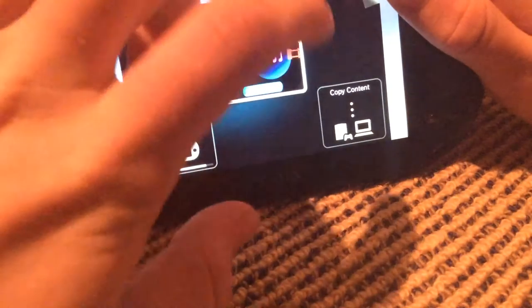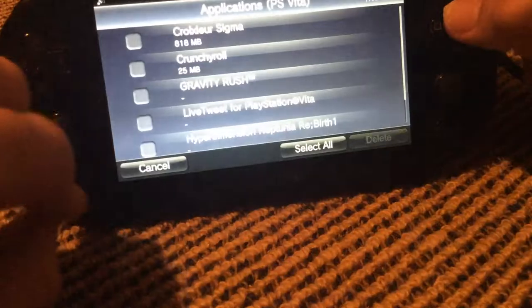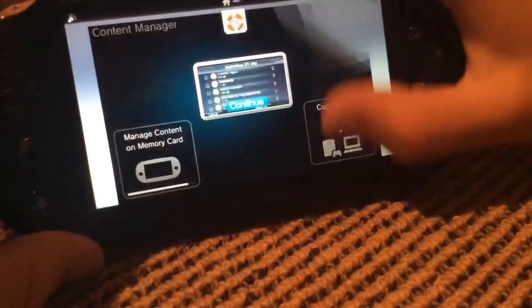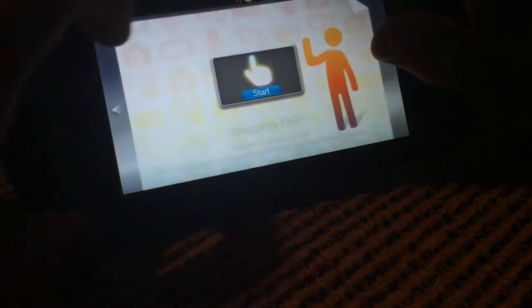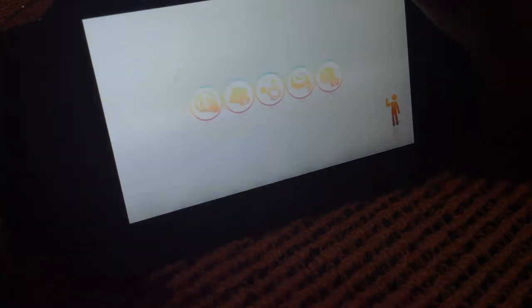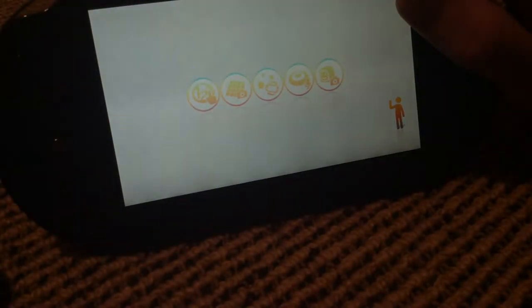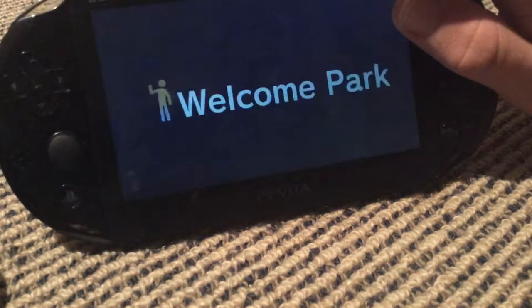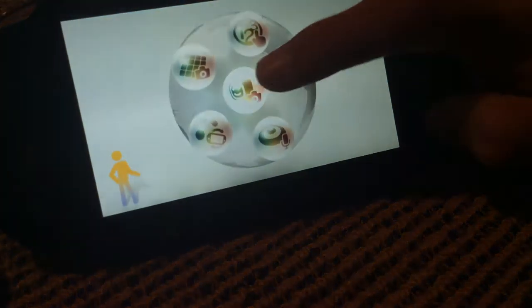There's a content manager app that lets you copy stuff to your computer or directly to your memory card. There's also a welcome pack, which comes with every PS Vita — it's basically a free game that comes with every unit. It's cool-ish. It also tells you how to use your PS Vita.